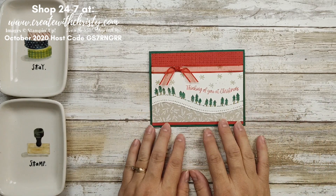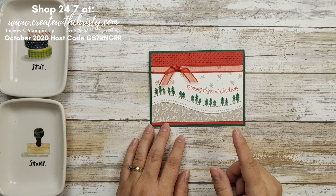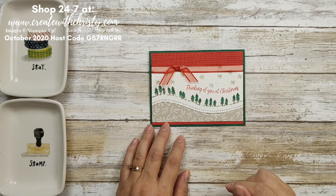If you would like to make this card and want to know the dimensions and the supply list, just go down to the blog post link below in the video description and click on it and you'll find all that information.